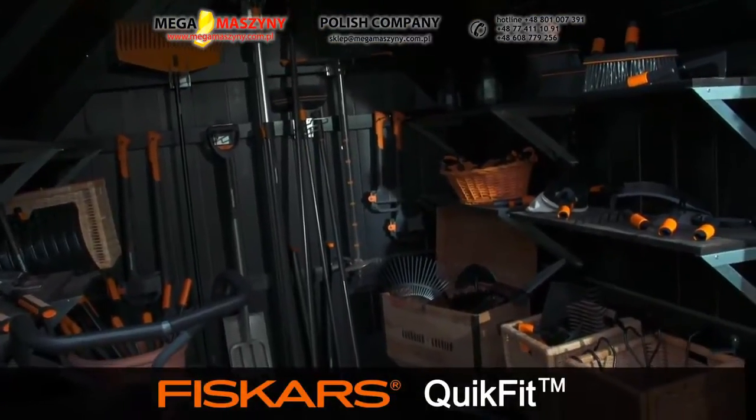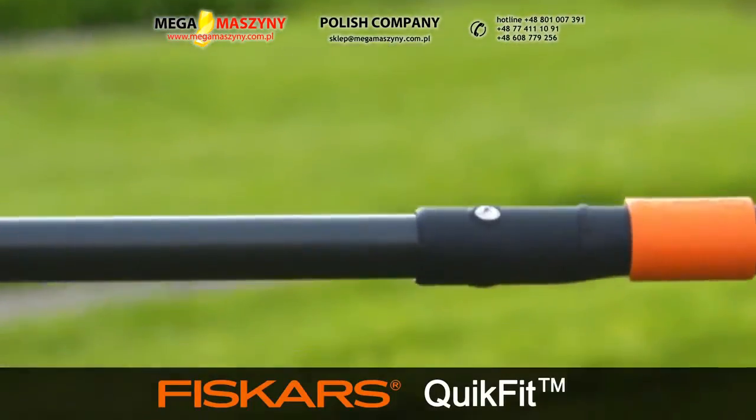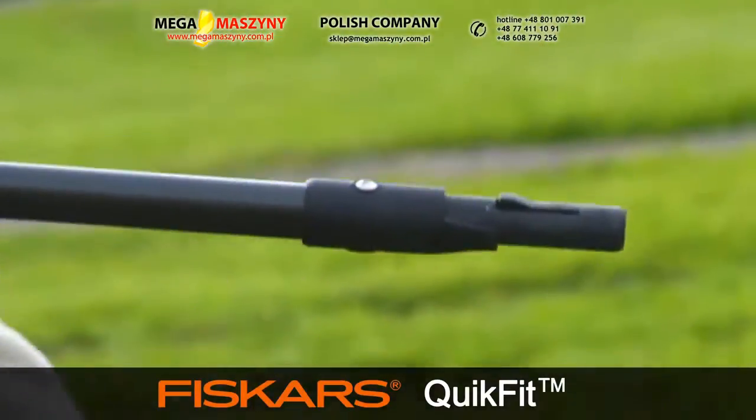QuickFit is the universal multi-tool system for all your garden needs. It's easy to change heads and even easier to store.